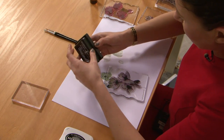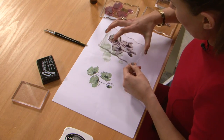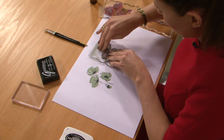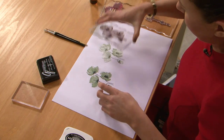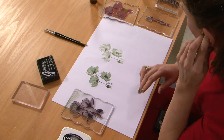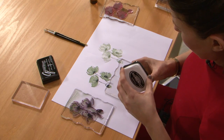I'm doing this one in green just to show you how different it looks if you do it in green or in black. And again line it up, like so. And then if you wanted to add a sentiment, you would get your sentiment and add your black ink.